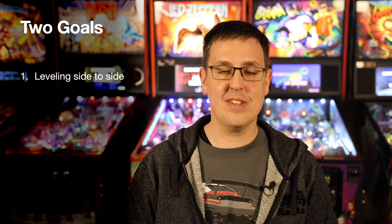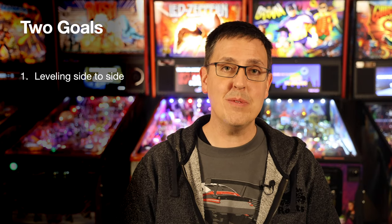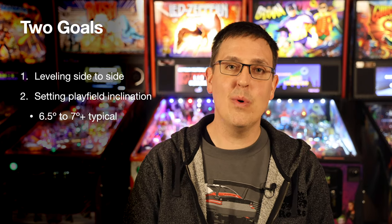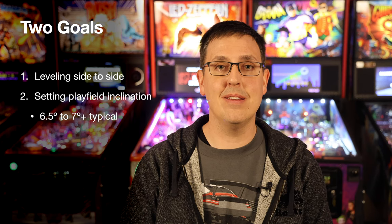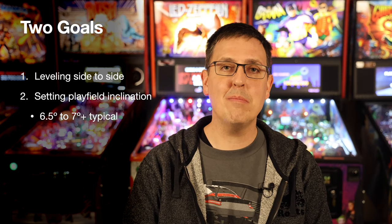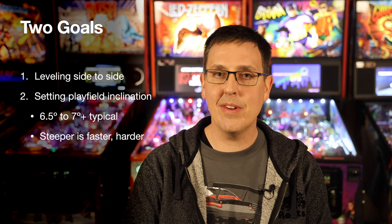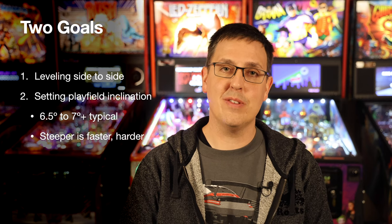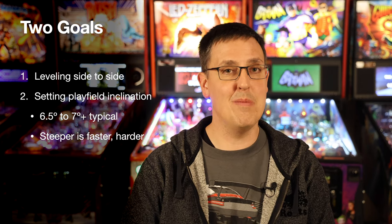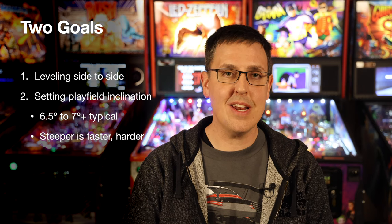Today we're going to be leveling the game side to side and setting the inclination. Leveling side to side is pretty straightforward — you don't want the ball rolling left or right. But in terms of inclination, check the manual for your game. A lot of modern games recommend 6.5 degrees. That's a pretty good starting point, but you may find the gameplay is not as fast-paced as you'd like. I recommend trying steeper settings, say 7 degrees or higher. The steeper the game, the faster and more fun it plays, but also more difficult. Start with 6.5 and go from there.